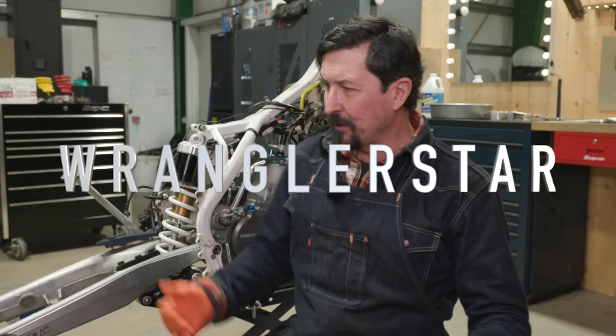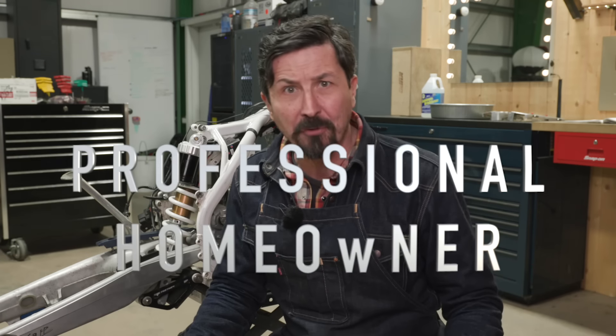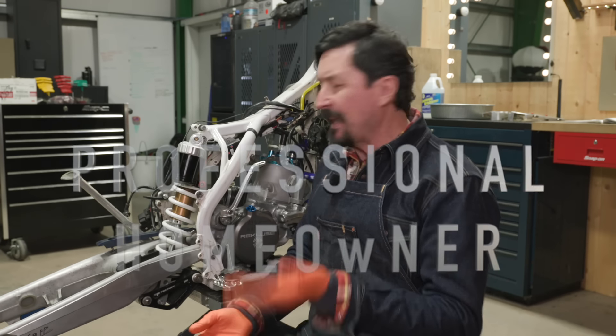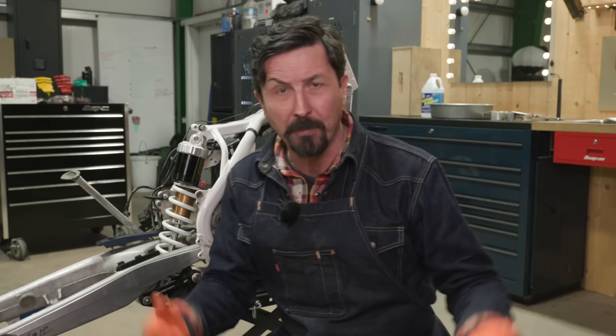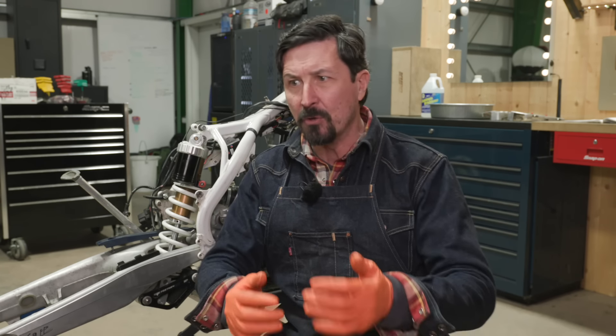Beloved, welcome back to the shop. Today we jump into a new project where we're going to be doing basically a full restoration of my 2018 300 dirt bike. This will be a continuing series. It's probably going to take about four weeks to get all the parts and everything in, and there's a lot of things that we can do in the meantime.